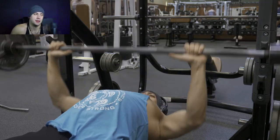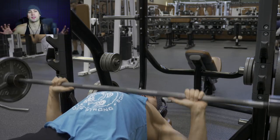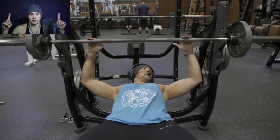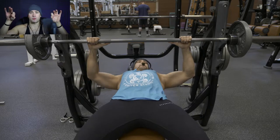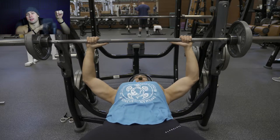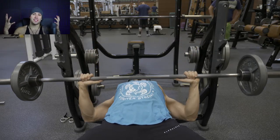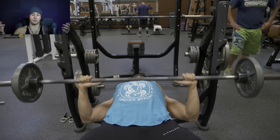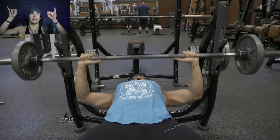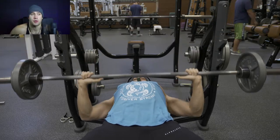Once we finished with that, moving into close grip bench press. The difference is my hand position. On the standard powerlifting bench, I basically line up my index fingers with the Olympic rings on the bar. However, when I do close grip, I take my pinkies and line them up with the ring — so I'm basically bringing my hands in one whole hand-width for the close grip. That's a lot different from what most people consider close grip, where they think you have to have your hands all the way in with your thumbs touching.